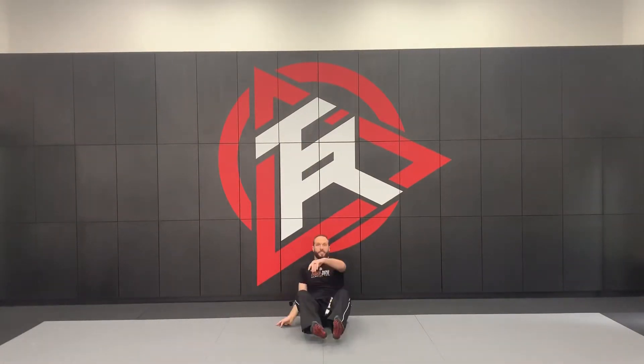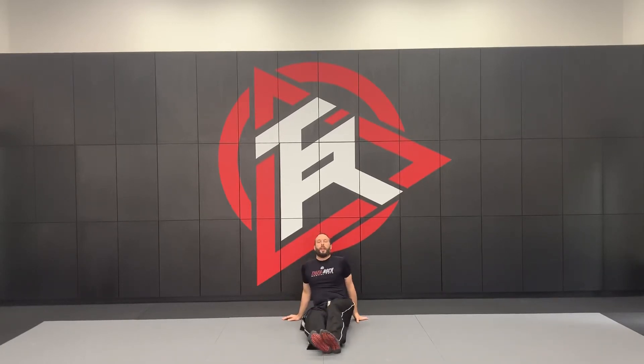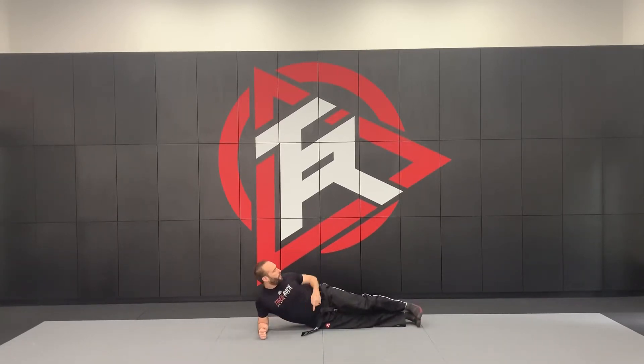We're gonna start out from the ground — just have a seat there on the floor. Make sure that you guys have plenty of room around you so you're not going to run into anything. I want you to go ahead and lie back onto your elbow. I'm going to make sure that my elbow is underneath my body and I am in a straight line.